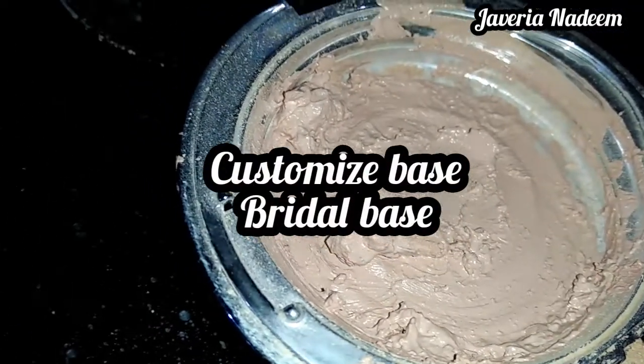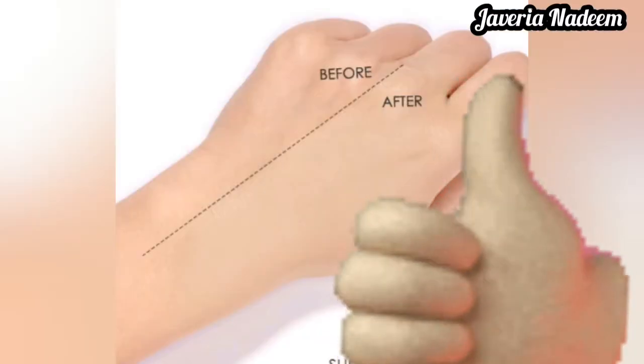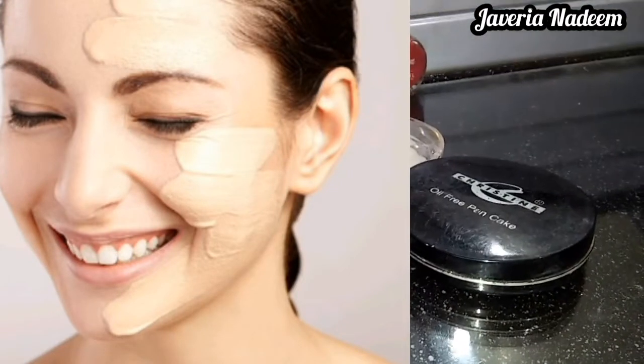The customized base is basically a bridal base which has a light and medium coverage foundation. High coverage foundation is expensive, but we have a normal and affordable product with high coverage foundation.